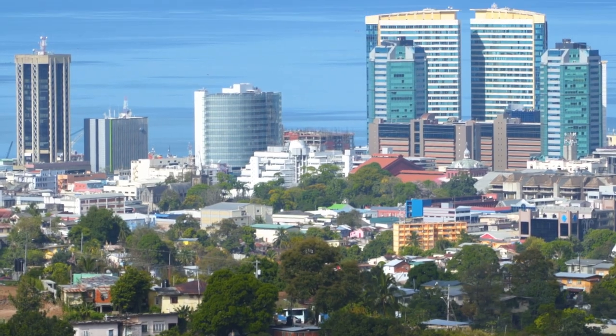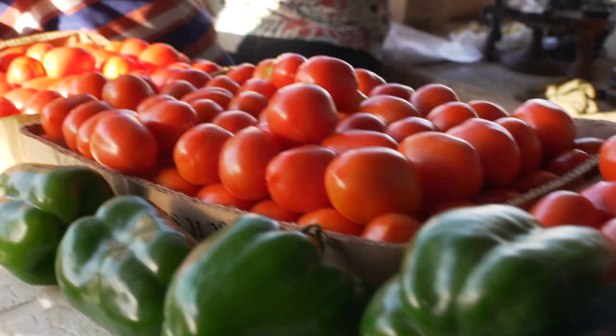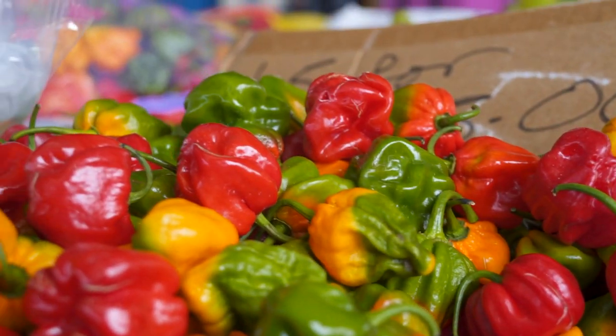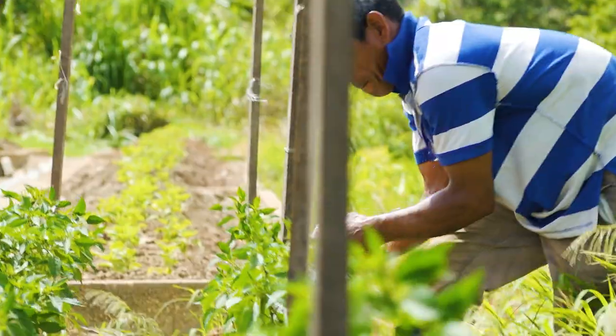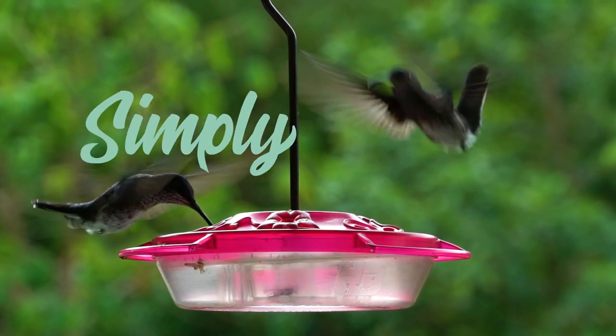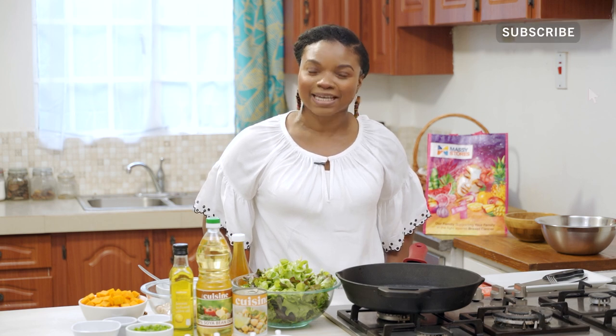Salads don't have to be boring, guys — stay tuned and I'll show you how. Hey guys, so I'm back in the Eater Food kitchen, and I am bringing to you a very bomb-tasting salad. All your salads don't have to be boring — let me tell you something, they could be delicious.